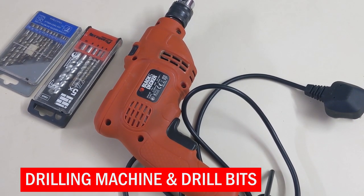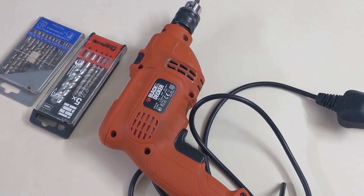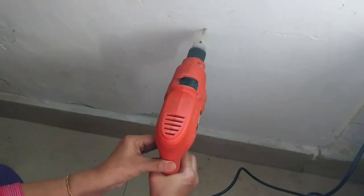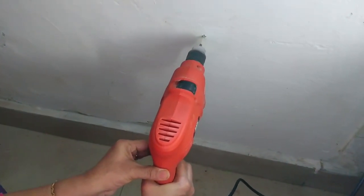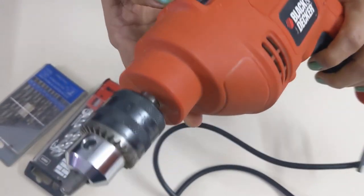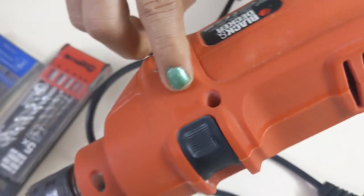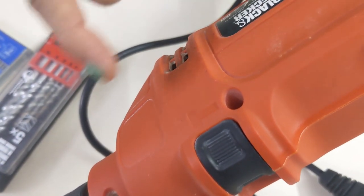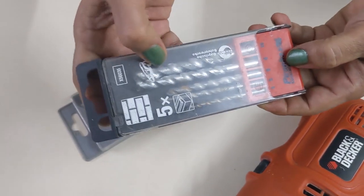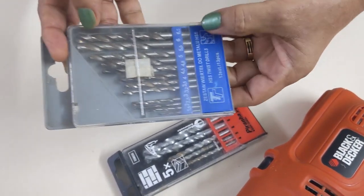For fixing anything on a wall or any surface, we need to fix screws or hooks, for which we have to drill a hole on that surface. A drilling machine helps us do this in a jiffy — I enjoy drilling on the wall while shifting a shelf in the kitchen. This is a Black and Decker drilling machine. It has got two options: plain drilling, and hammer drilling which is used for drilling on RCC. These are the drill bits — these are for drilling on wall and concrete, and these bits are used for drilling on metal, wood, and plywood.